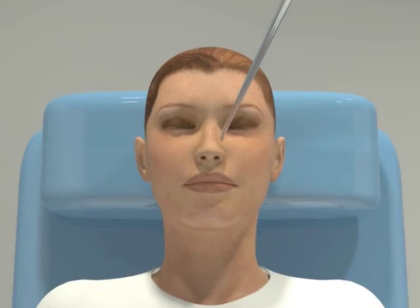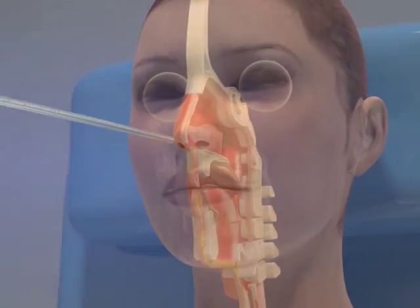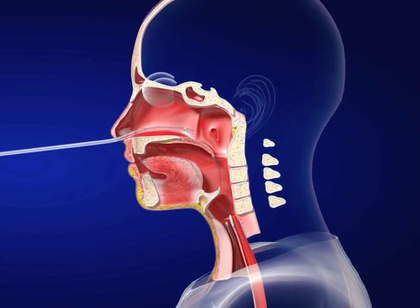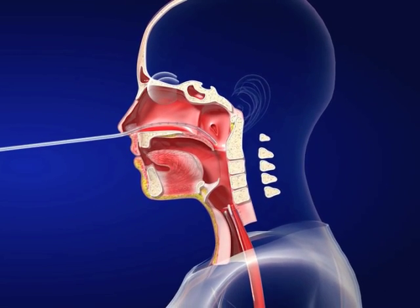Gently move the tube into the chosen nostril, advancing it straight back into the nose — not upwards. The tube should track horizontally over the hard and soft palate, at which point the patient will feel it at the back of the throat.